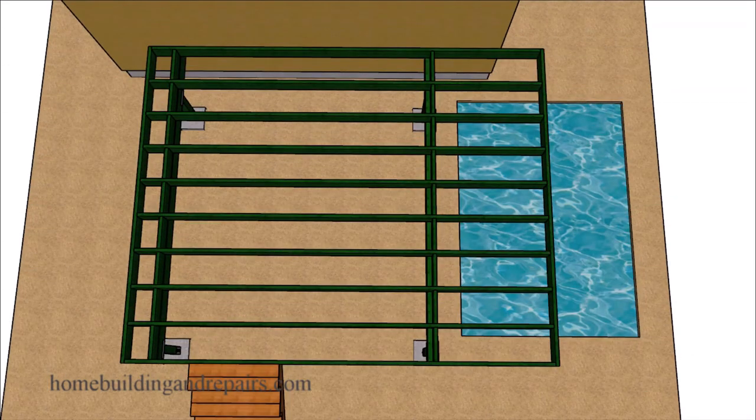The next method you might be able to use will be to rotate everything 90 degrees, so that we have the beams running in this direction and the joists cantilevering past the beam to support the deck.